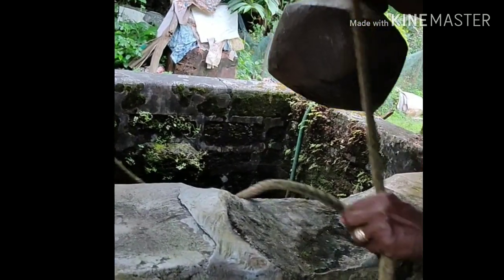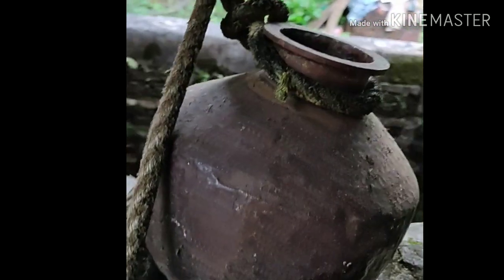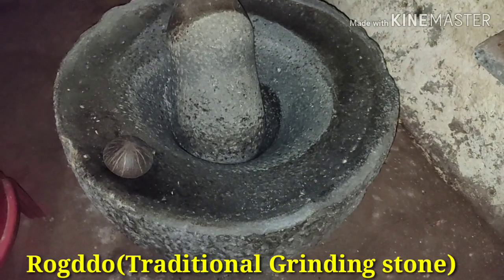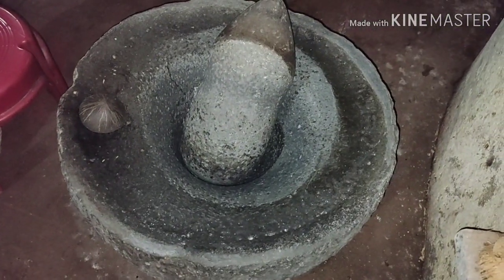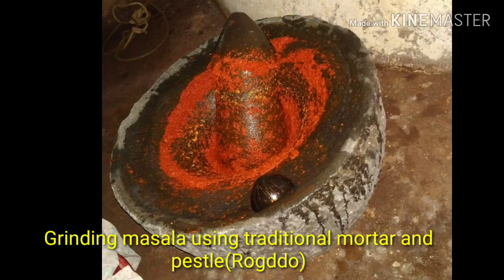Having water from these copper pots is a tonic for the liver. Rock door is a traditional mortar and pestle — a large ball-shaped granite stone with a hollow hole carved at the center.